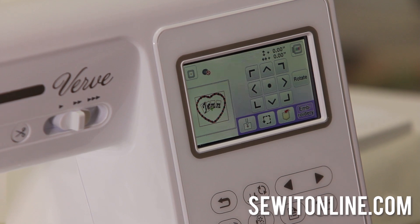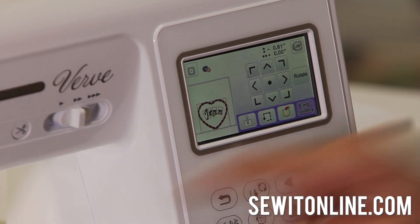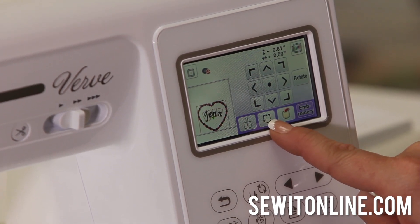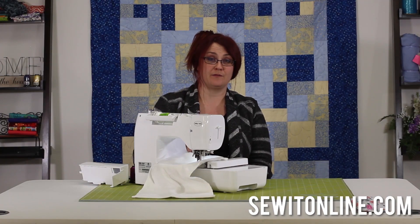We're going to go to Edit End, and now it grouped everything together. I want this at the bottom of my towel, so I'm going to move it to the very bottom of my hoop. There is a trace button here — I always say there are people that trace and people that wish they had. This is actually going to outline where the machine is going to stitch, so you can check placement before you stitch it. It's a lot smarter to do that because it's really hard to rip these stitches out. Use the trace button — it'll become your best friend.